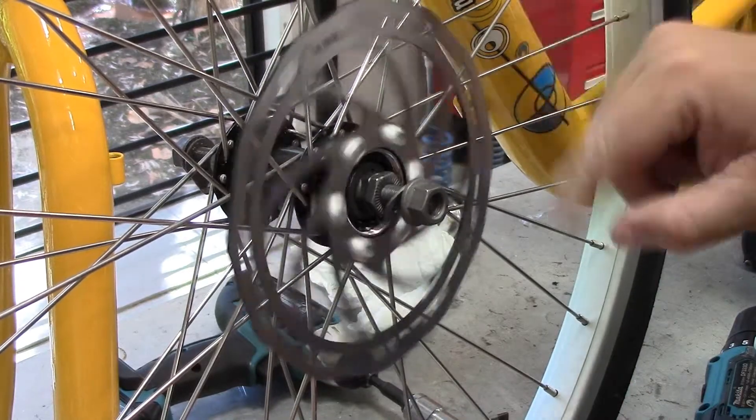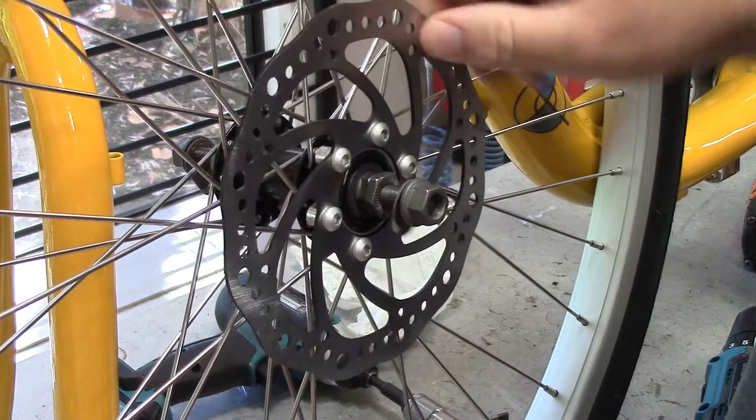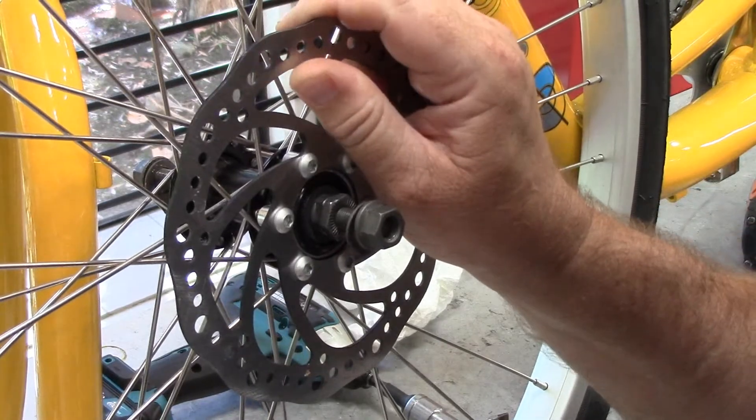It'll take a few turns and when you get it to seat you then need to put some effort in and really push hard. That'll lock it in place.